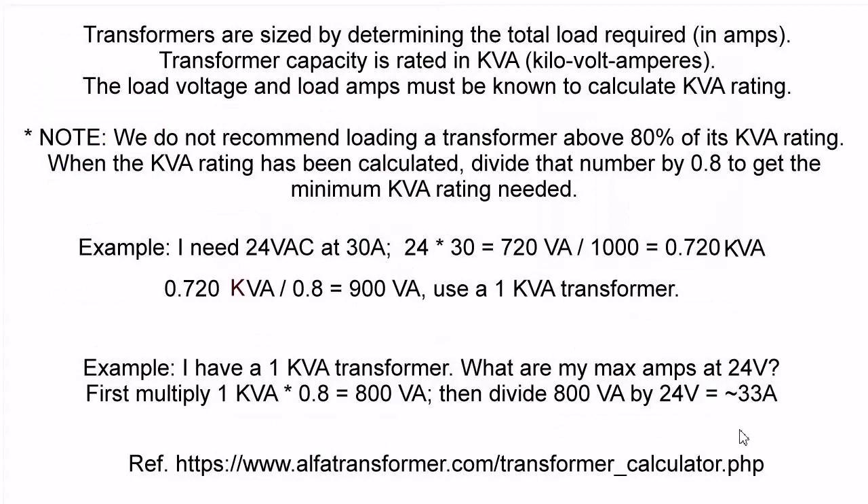Let's talk about some electrical characteristics of transformers. Transformers are sized by determining the total load required in amps. Transformer capacity is rated in KVA — kilovolt-amperes. The load voltage and load amps must be known to calculate the KVA rating. Note: the manufacturer does not recommend loading the transformer above 80% of its KVA rating. When the KVA rating has been calculated, divide that number by 0.8 to get the minimum KVA rating needed.